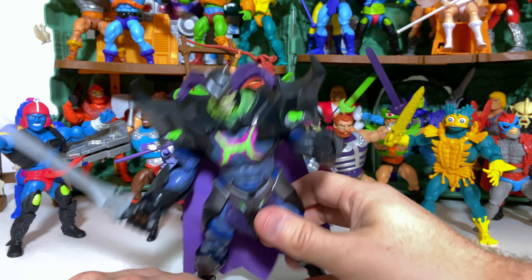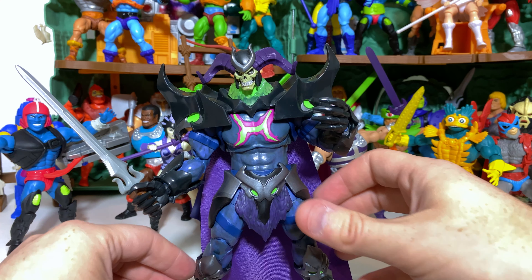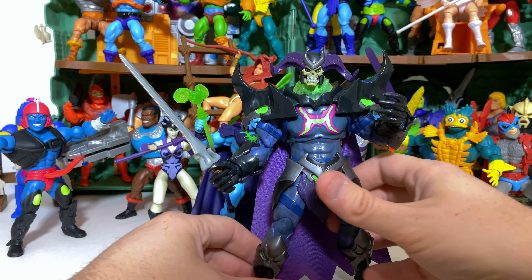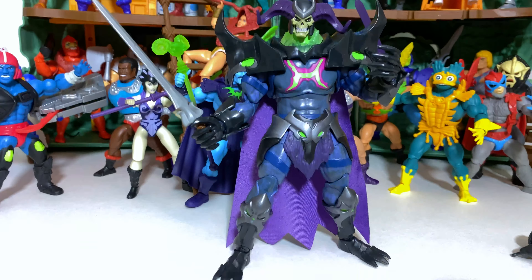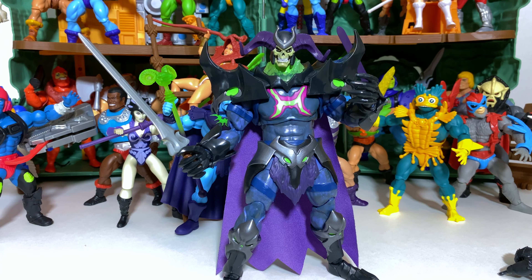Now this is the one area where I will criticize the articulation — not because of the function but because of the give. As you can see, he leans over very easily. This reminds me so much of the Masters of the Universe Classics days where it seemed like half of them had this issue and I had to take super glue to reinforce that area and give them a little more friction. He is very wobbly, and I have to balance him just right. It's an easy fix and not a deal breaker, but it's something to be aware of.